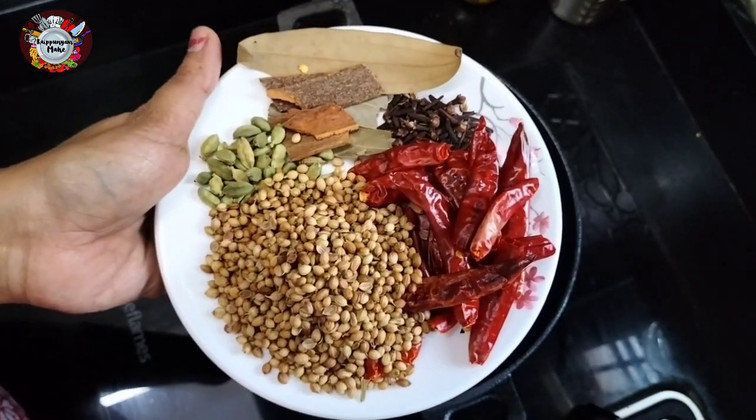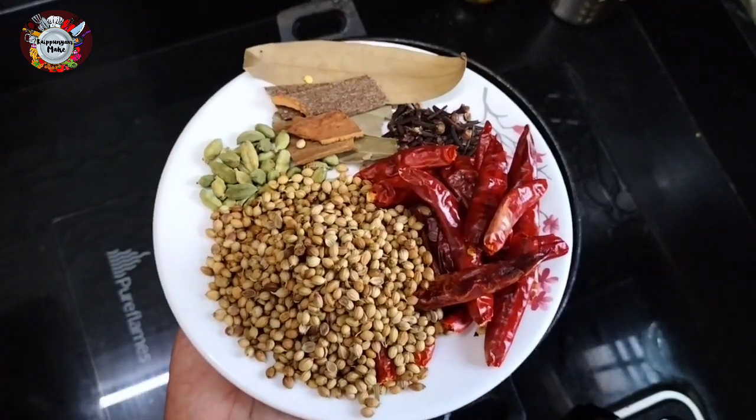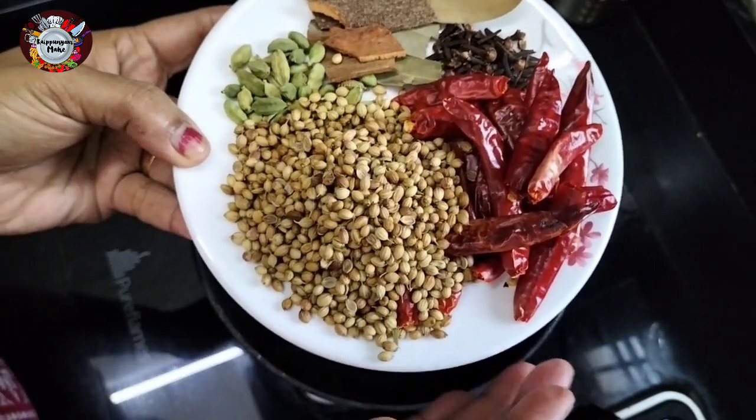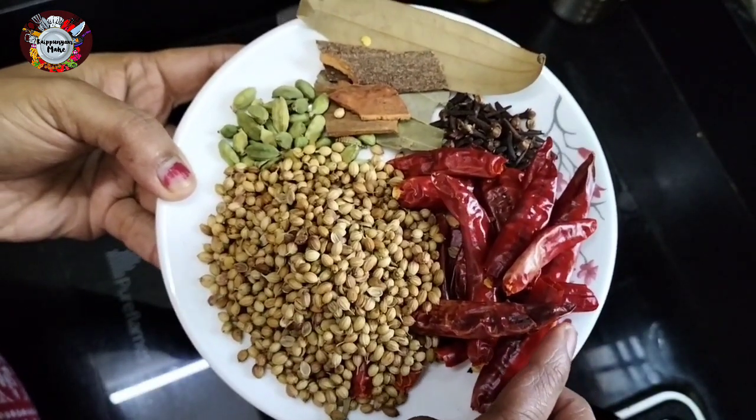I have a small cup of Kadaye, a small cup of Kala, and a small cup of Kajamala. It's not Kashmir.